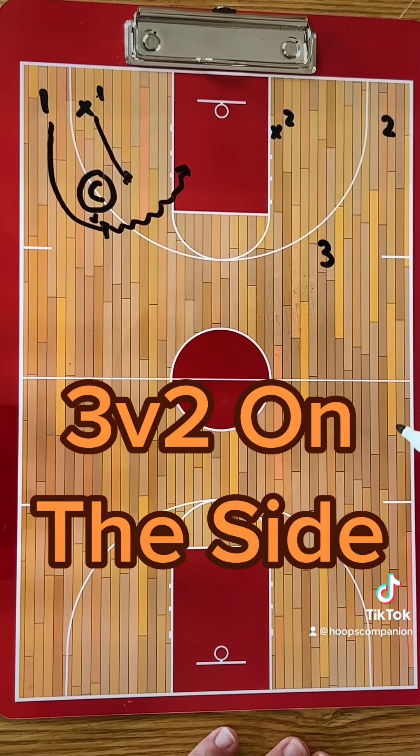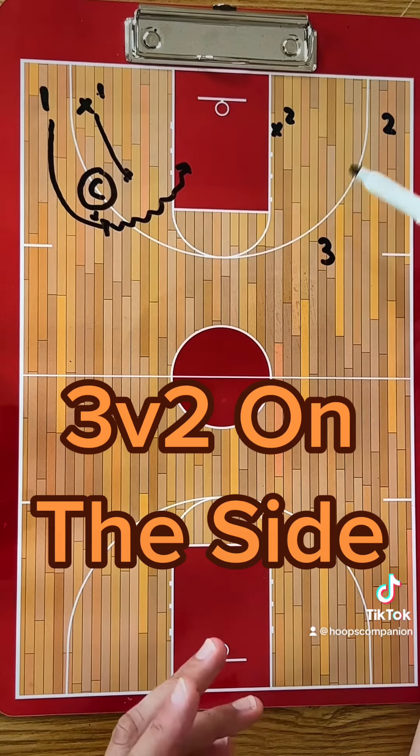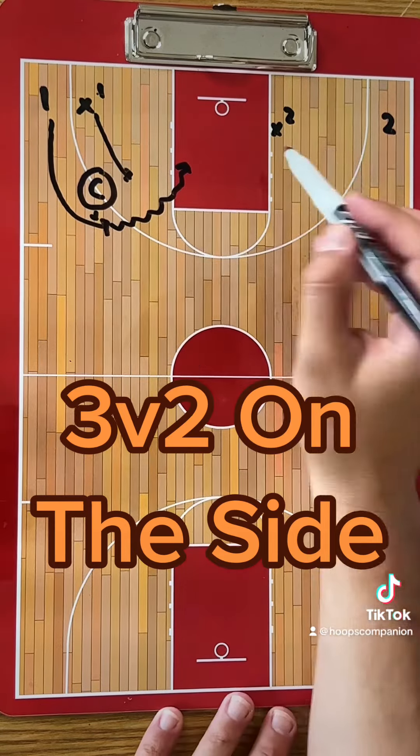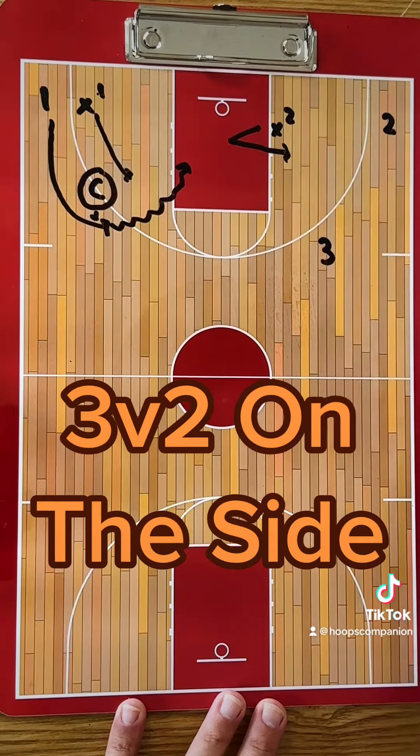X2 has to decide how they defend. If X1 does a good job, X2 just won't over-help. If X1 is beat and about to give up a layup, X2 obviously has to help. You can work on stunting and recovering here, whatever it is you want to work on.